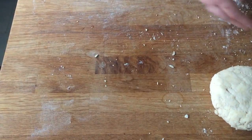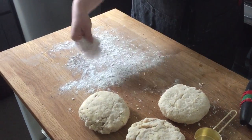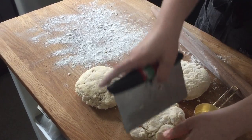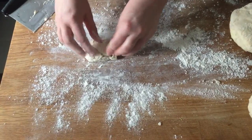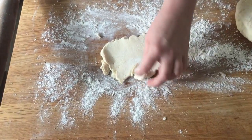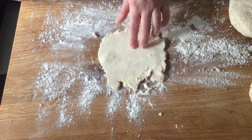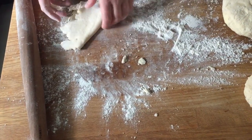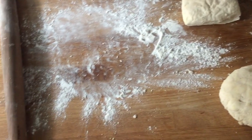Let me quickly show you what they look like rolled out. Starting with the too-dry dough — it doesn't need any extra flour since it's so dry. See, it's flaking off at the edges immediately, and every time you roll, it keeps separating. If it were even drier, you'd see it cracking in the center too. This is typical of too-dry dough.